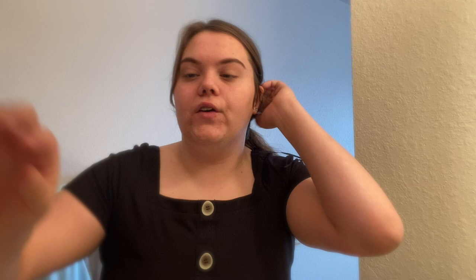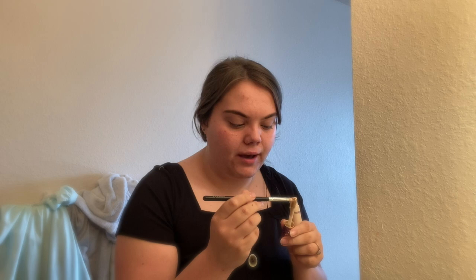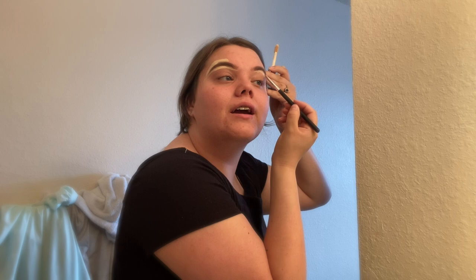With my eyebrows being shaped and filled in, I just take a brow mascara and run it through — it's a Wet n Wild Ultimate Brow Mascara. My next step is to take a really light concealer that I'll be mixing into my foundation as well. I take that on a Morphe brush — I'm not really sure which one it is, mine don't have labels — and then I carve under the brow. I don't usually put more concealer on unless I need to; I don't like to use too much.